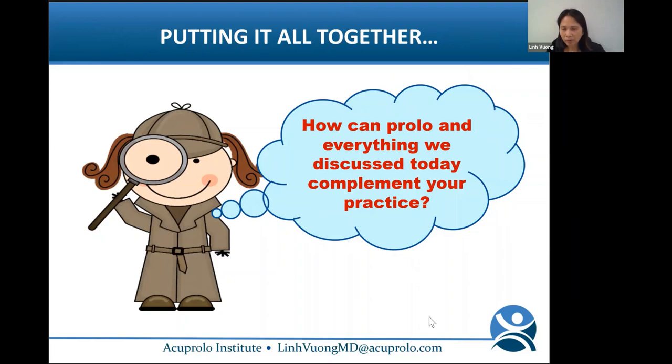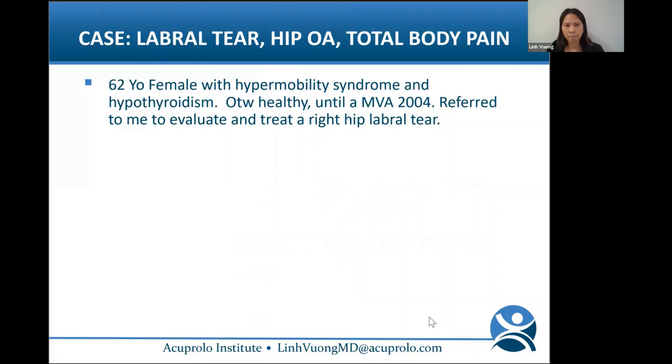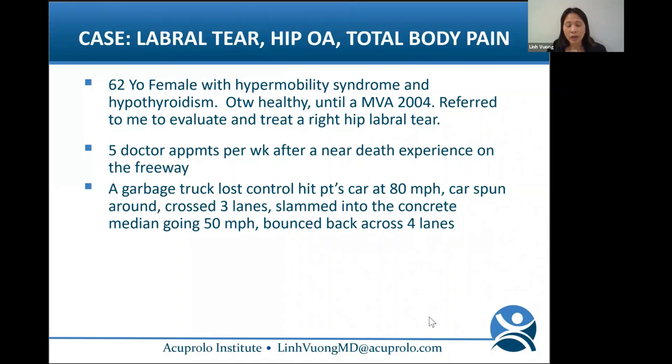How can prolo complement your practice? Here's a case example. This is a 62-year-old female with hypermobility syndrome and hypothyroidism who was otherwise healthy until a motor vehicle accident in 2004. She was referred to evaluate and treat a right hip labral tear. At that time, she had five doctor appointments per week after a near-death experience on the freeway — a garbage truck lost control, hit her car at 80 miles per hour, the car spun and slammed into the concrete median.